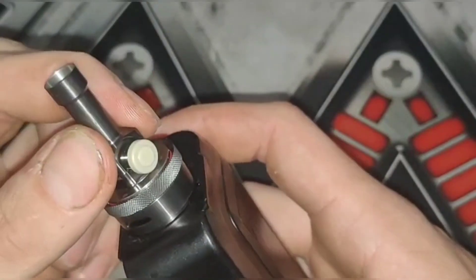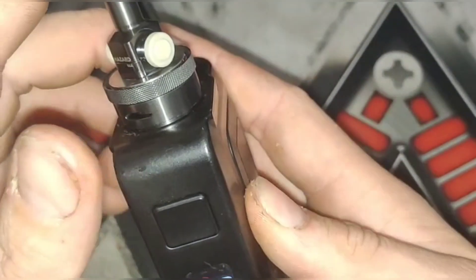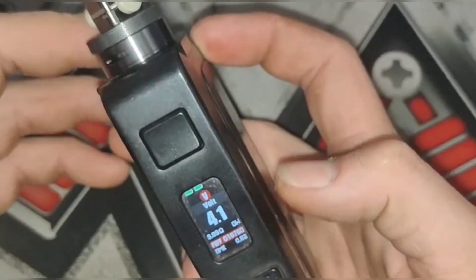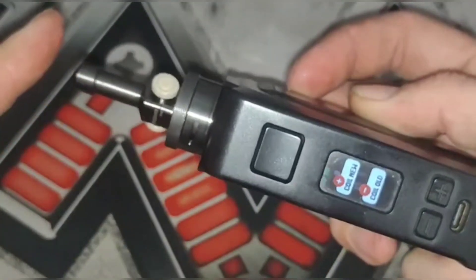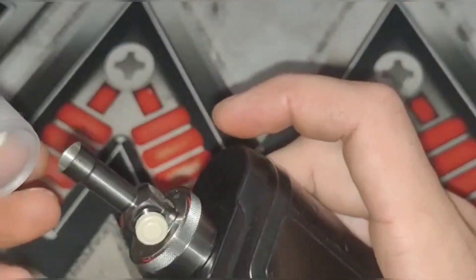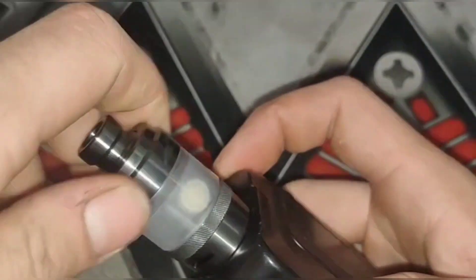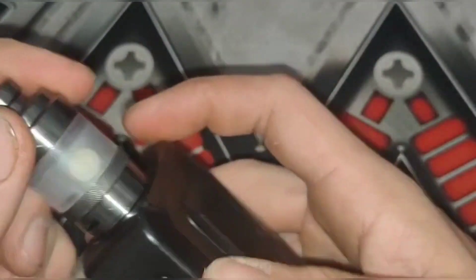I'm getting no reading at first, but now it's reading. Let go of the top — not reading. Hold down — reading. I'm sure that once you put it all together with enough downward pressure on those threads and push that in, you'll have a fine connection, no worries.